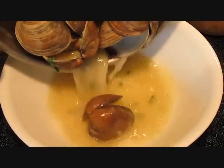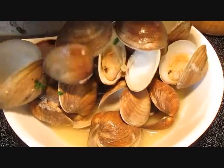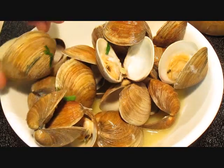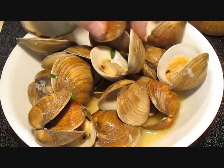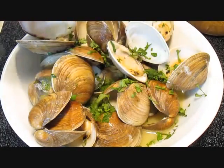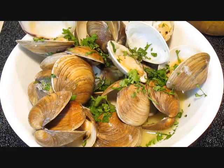Then we'll re-plate them over here so we can serve them up to eat. And that's all there is to it — that's how to do steamed clams, right here in the Poor Man's Gourmet Kitchen. A little parsley to finish.